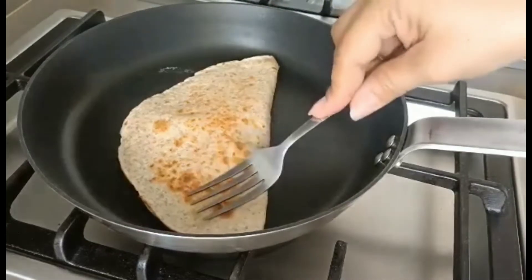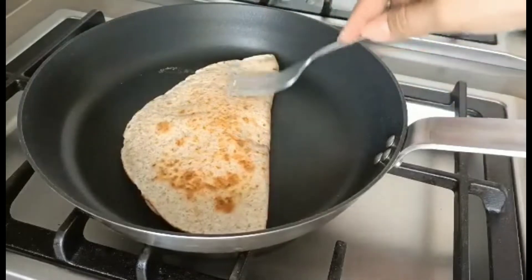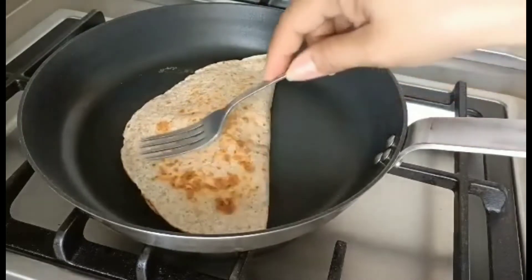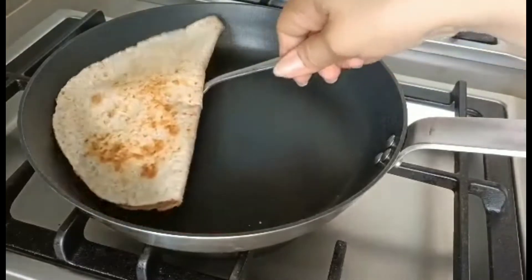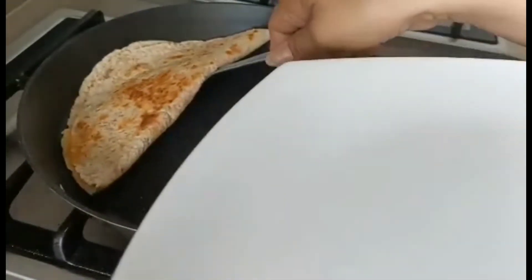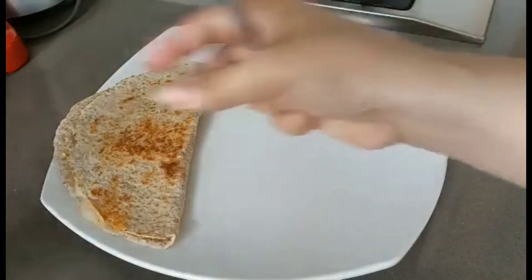You really need to make sure that your fire is very low at this time so that it won't burn immediately, and the cheese will melt inside. I'll show you another one and how to do it.